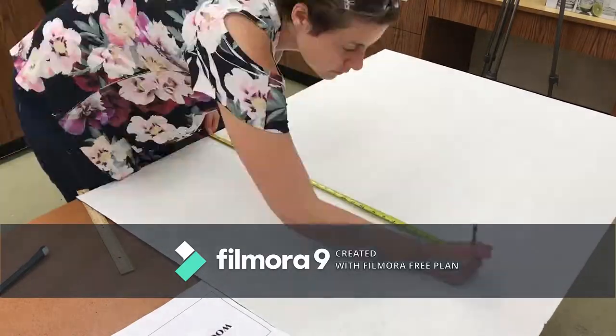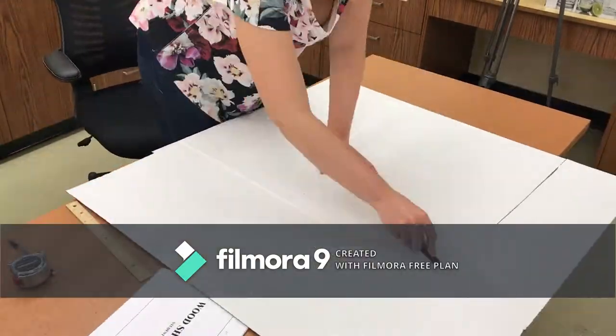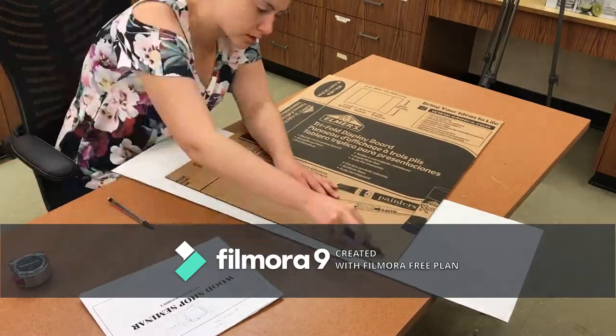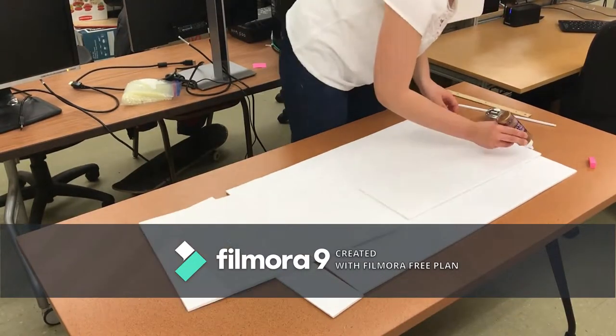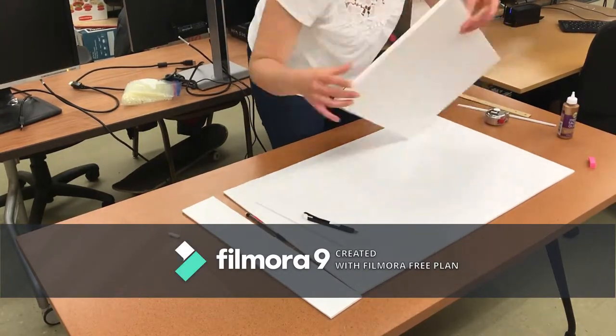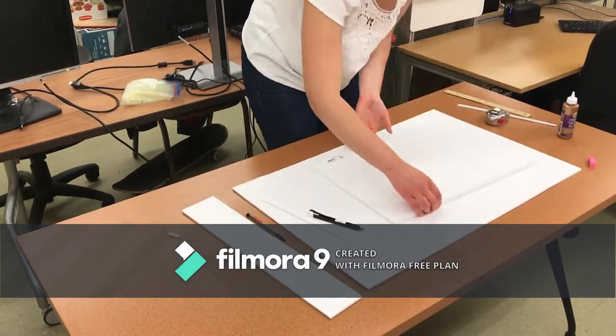Next, I used a standard tri-fold to make the bottom of the box in which the plastic sorting tray would sit. For the next component that would rest on top of the plastic sorting tray to hold the puzzle pieces in place, I cut rectangles out of foam board matching the sorting tray impression and glued these onto a corresponding board.